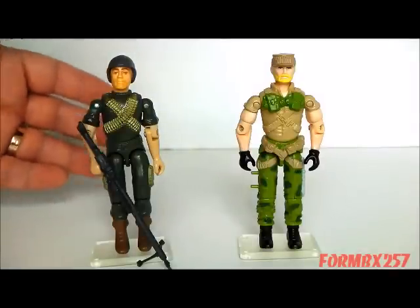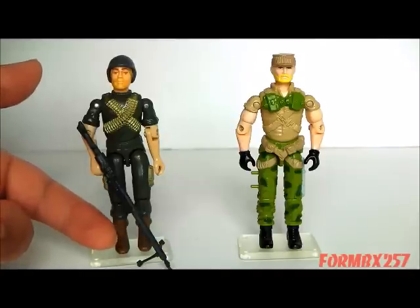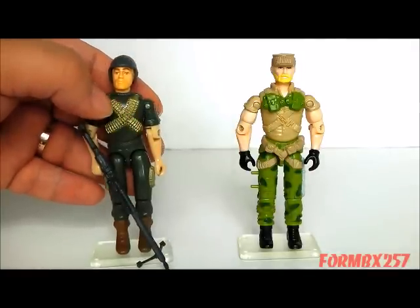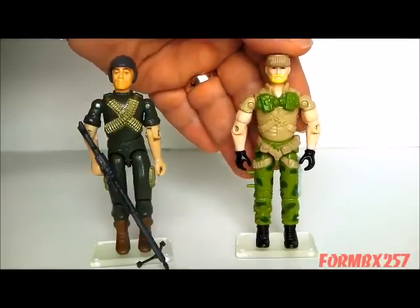And for comparison, here is the original Rock'n'Roll. Now as you can see, besides having a great big machine gun, one of its other primary recognizable features is that crossed bullet belt, and they've actually implemented that in several ways on the new Rock'n'Roll.